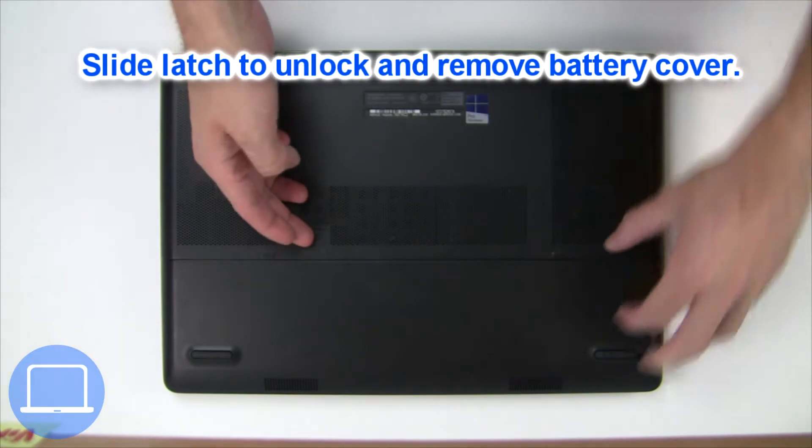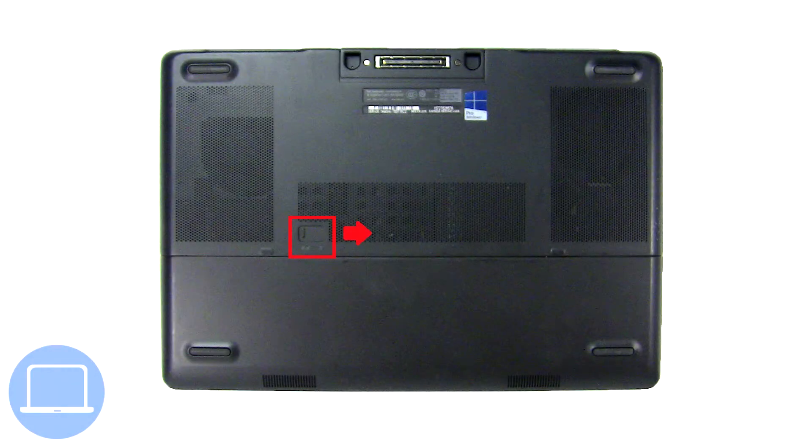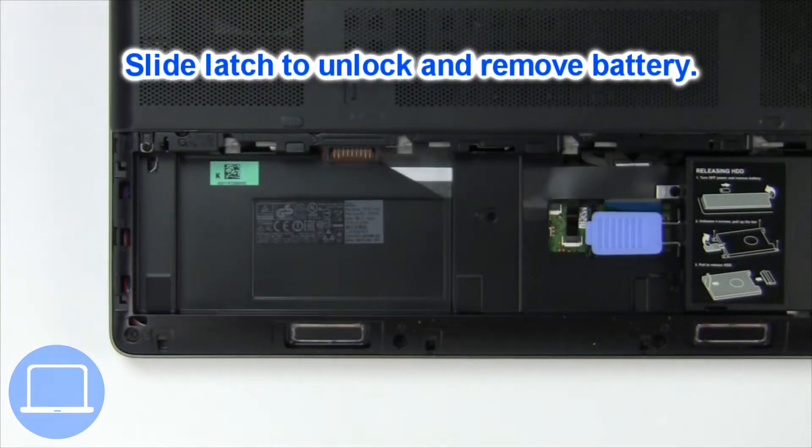Slide open the locking mechanism and remove the battery cover. Then slide open the locking mechanism and remove the battery.